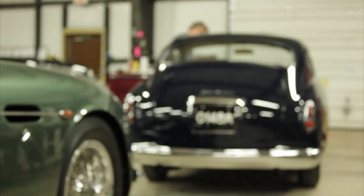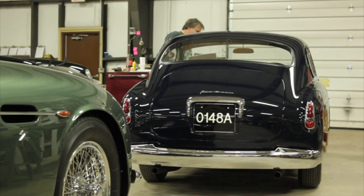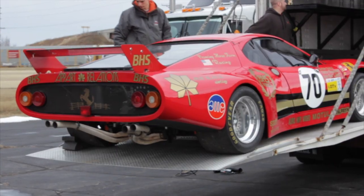We'll go through our electrical check at least three times. We do it when the car gets here, we do it before we load it, and we do it again the morning of the show.